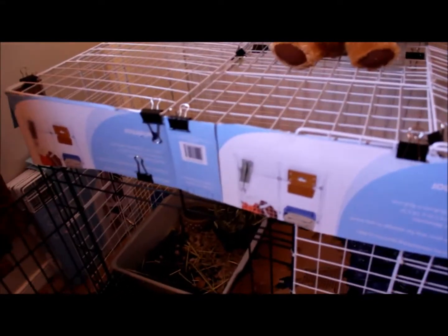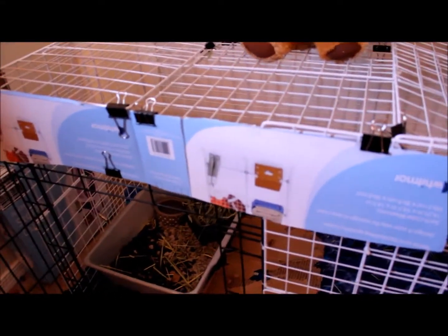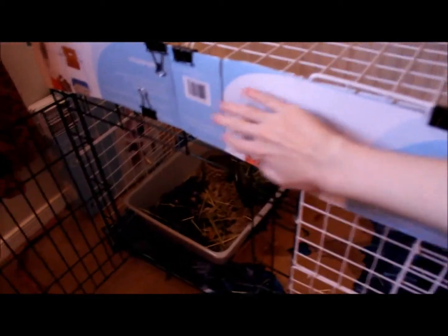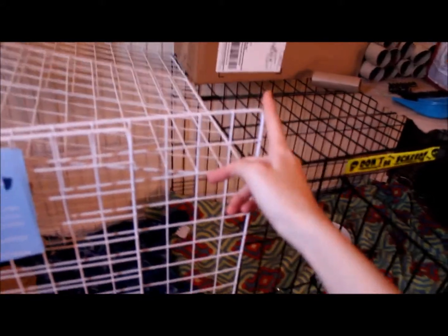Over here there is a second door. I do have a lot of binder clips on the top because I ran out of zip ties to finish it, but it is really secure. I made sure it was before letting Horizon go in there. This cardboard here is just because there's a gap across it — the door is actually shorter than the grids — and I just don't want him to have the chance to escape. This is actually the box that the grids came in. The other side is just regular cardboard so if he chews it, it's safer than chewing on this side because it is laminated.